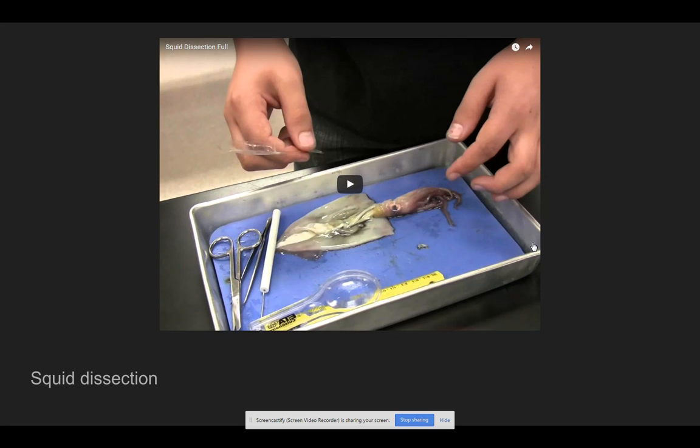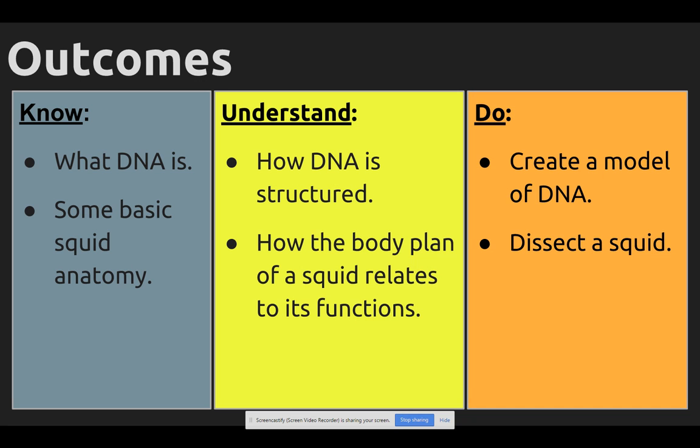Because we're going to do squid dissections. Here's a video of kind of the highlights of the squid dissection made from what looks like a group of kids about our age. When we're done viewing that, here's what the plan is — it kind of ties together DNA and squid anatomy.